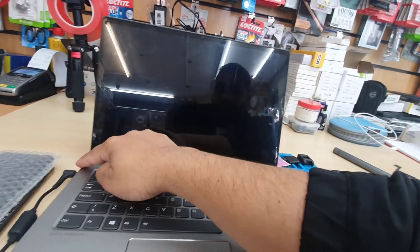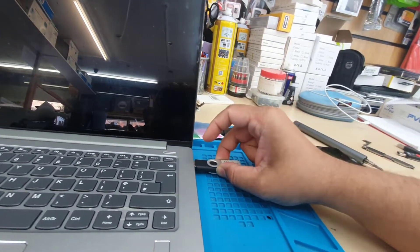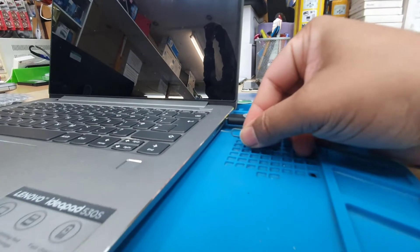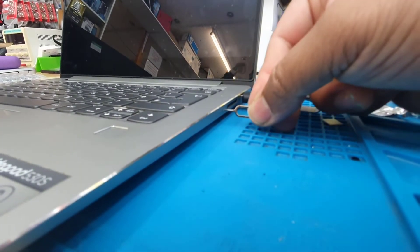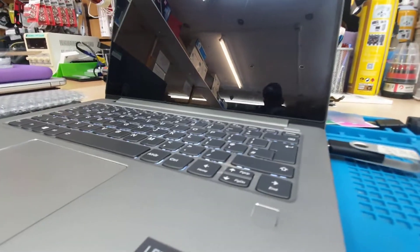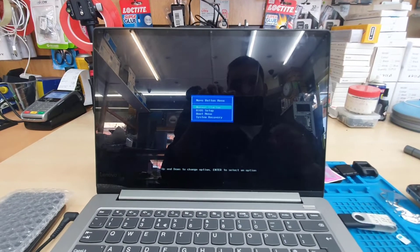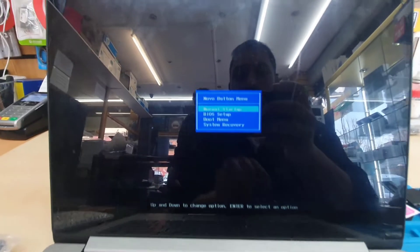Make sure your charger is connected and the computer is completely off. Then connect your USB and take a SIM ejector tool or a paper clip to click the internal button. Once you do that, the system will turn on without pressing the power button and you're going to find a few options.